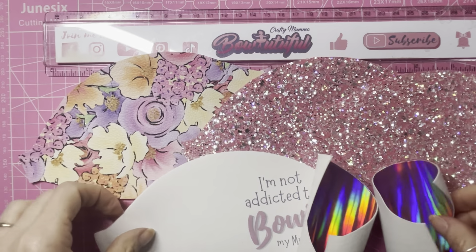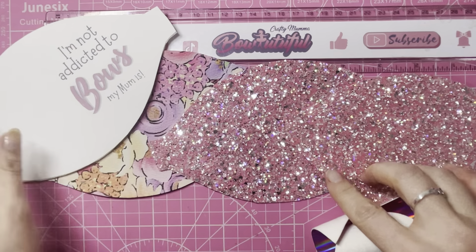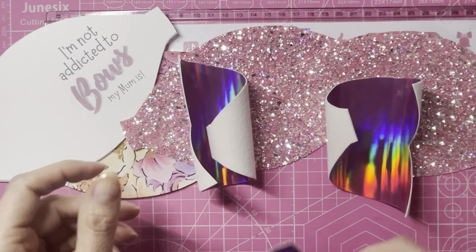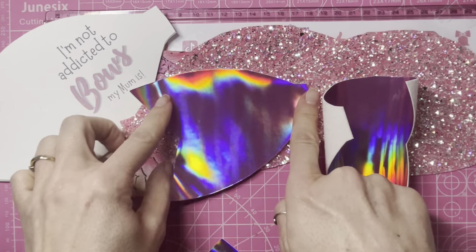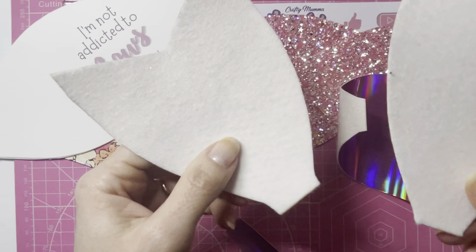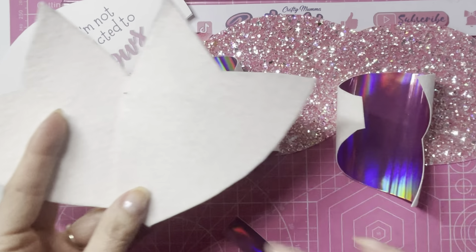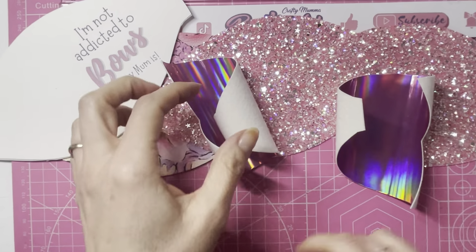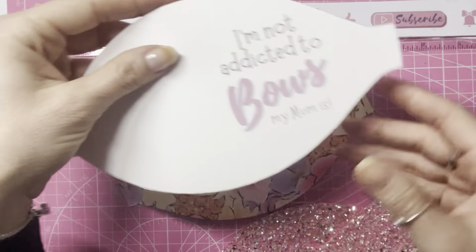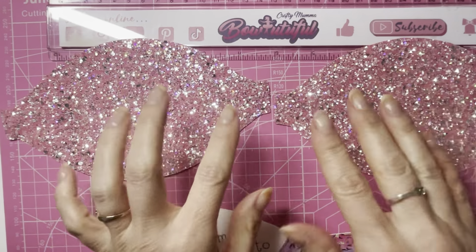I've got all my pieces cut out: one half of the floral loop to go with my 'addicted to bows' loop, the two pink glitter loops for the bottom layer, the two halves of the tail, and the center strip. The leatherette fabric is curly from storage, but backing it with felt will make it sturdier. I'm going to set the tail and center strip aside and put the loops together first — joining the two pink halves for the bottom loops.